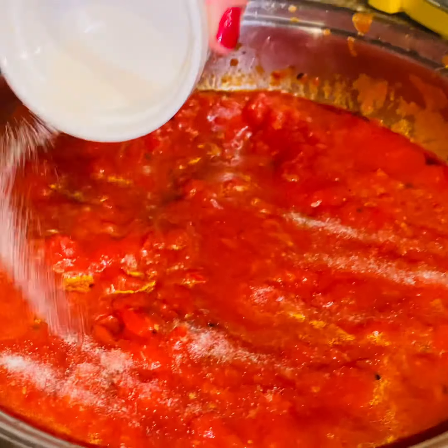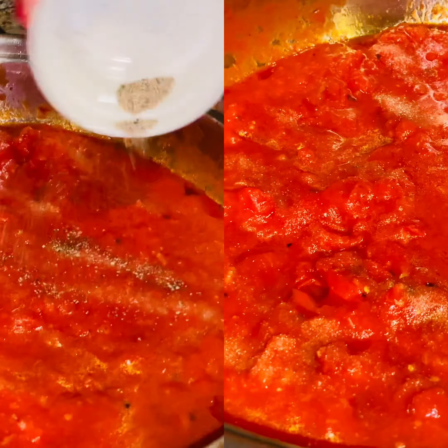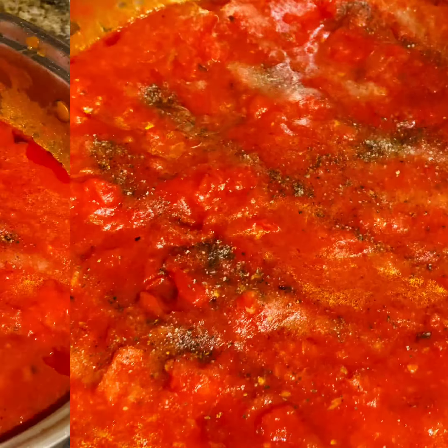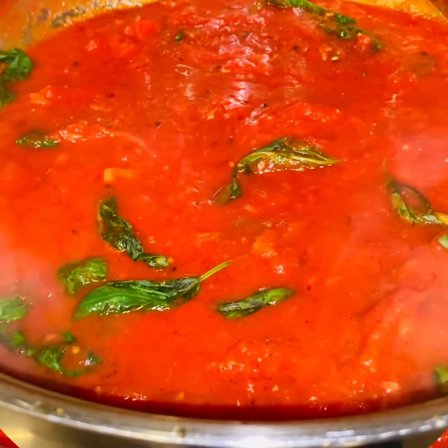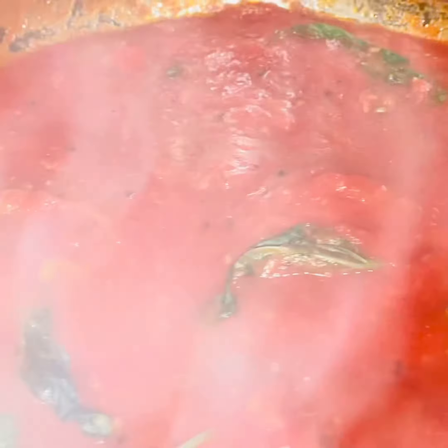Season to taste with some garlic salt and some cracked black pepper. Now it's time to add in your fresh basil. Give it a good stir and reduce to a simmer.